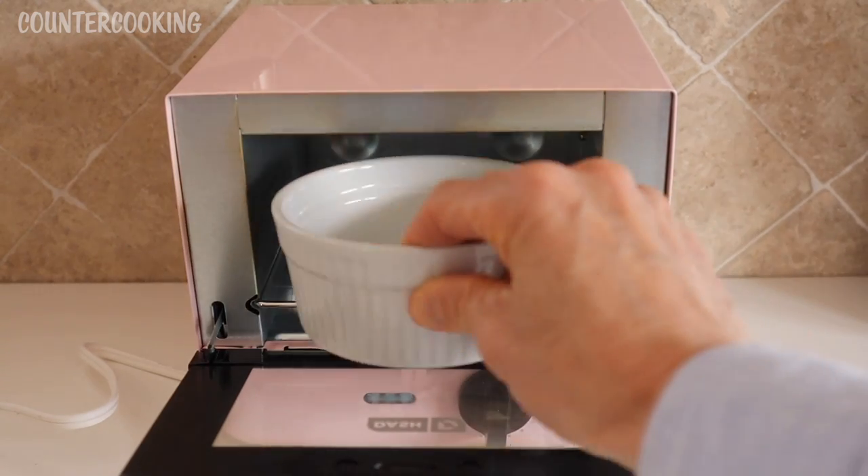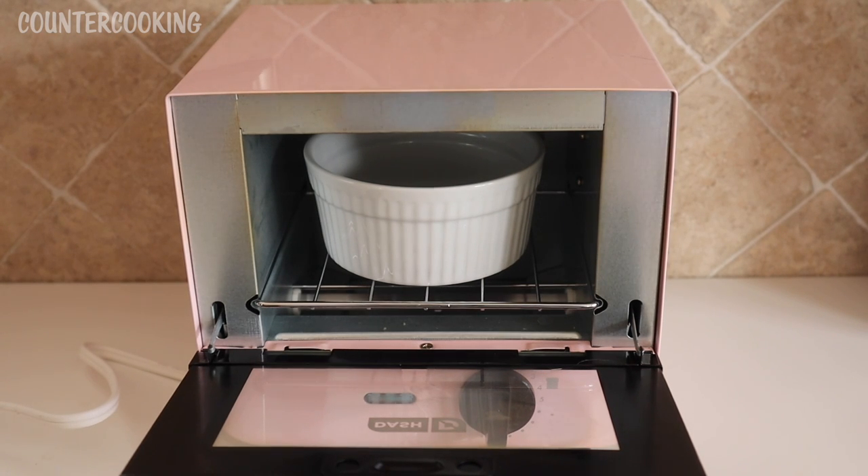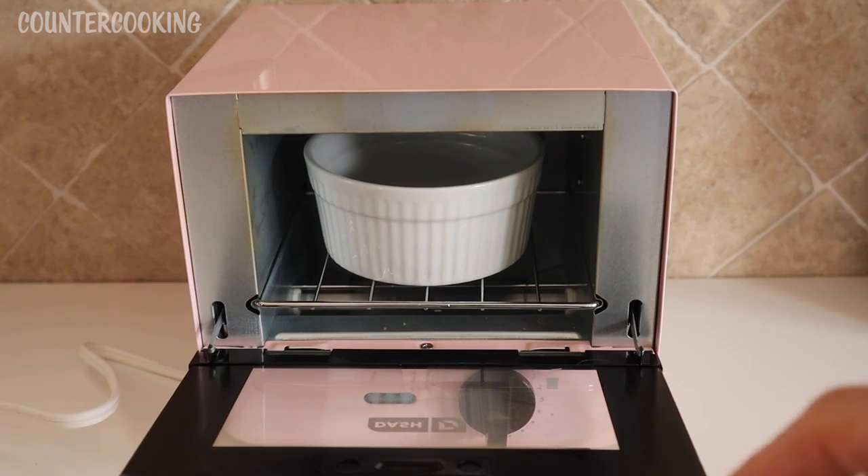Here is the one-cup ramekin that fits very nicely also. Again there's space on all sides and there's space on top as well.